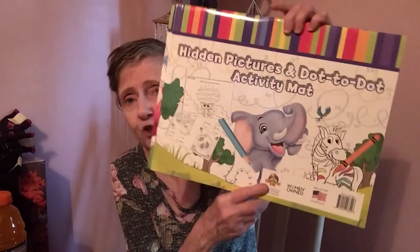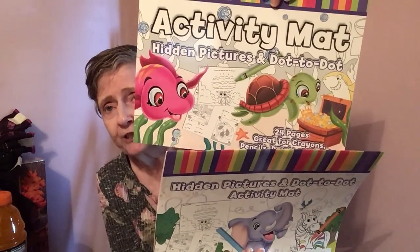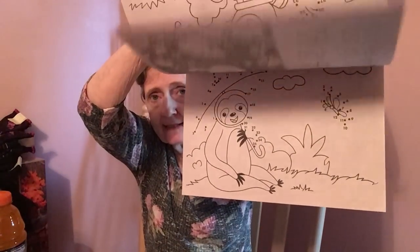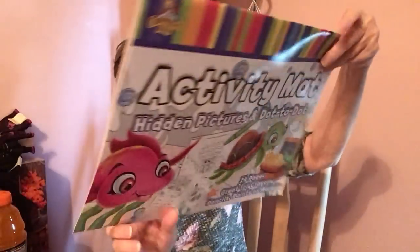I got hidden pictures and dot-to-dot activity mats by Crown Jewels — one for the girls with an elephant and one with sea creatures including a turtle. There's dot-to-dots and find-it-in-the-picture activities. This thing is huge.